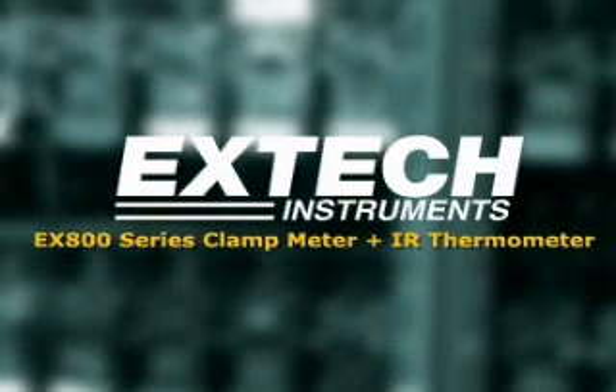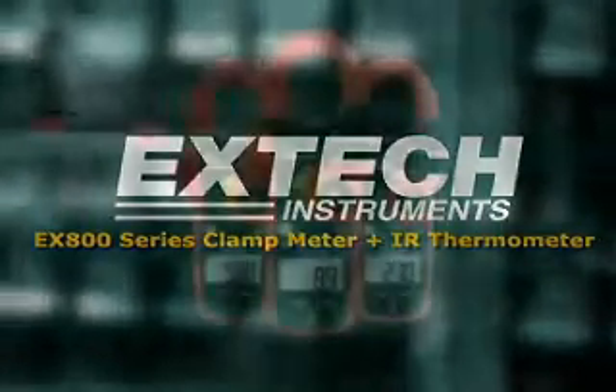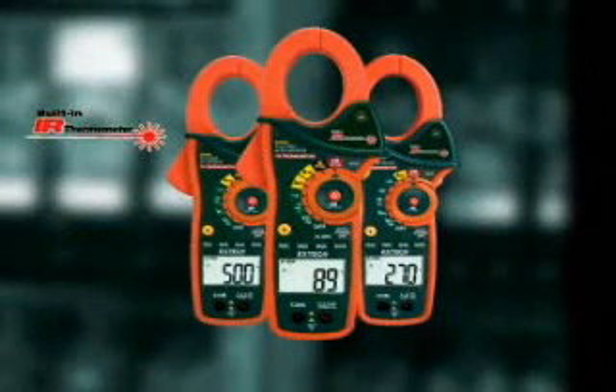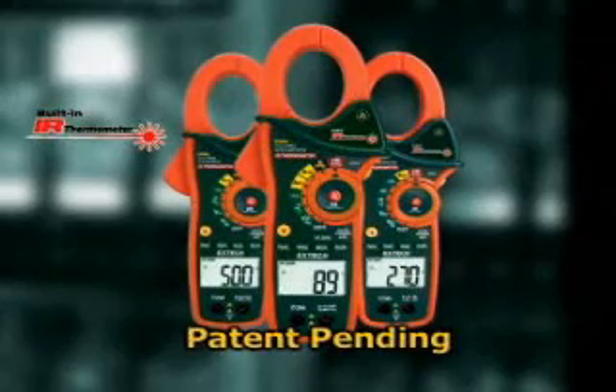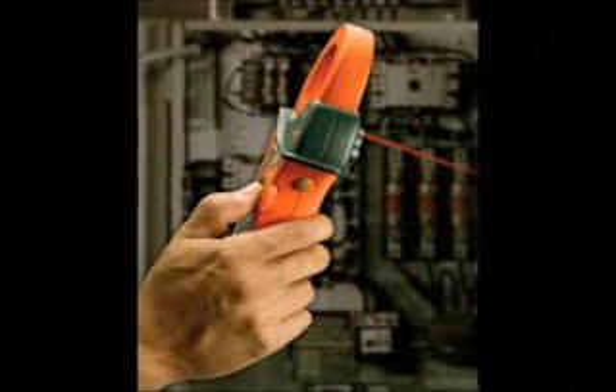Introducing the model EX800 series of clamp-on meters. The EX800 series are the only clamp-on current meters with a built-in infrared thermometer. This patent-pending feature allows fast surface temperature measurements without contact.